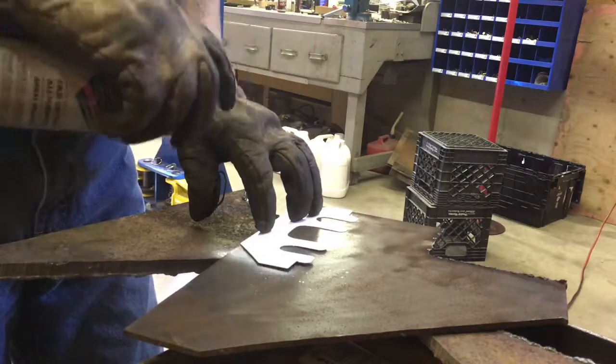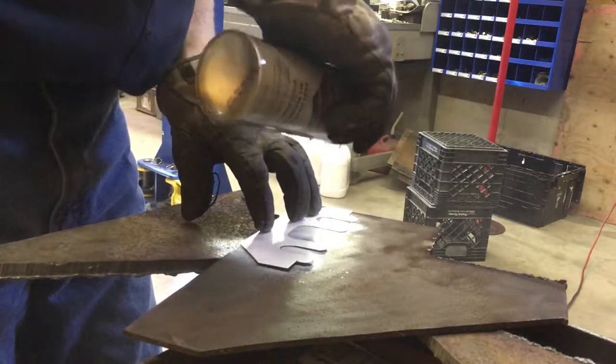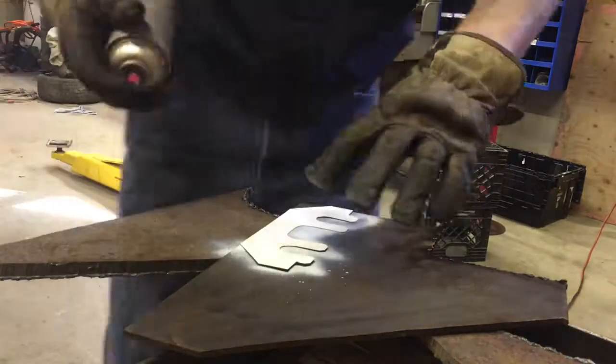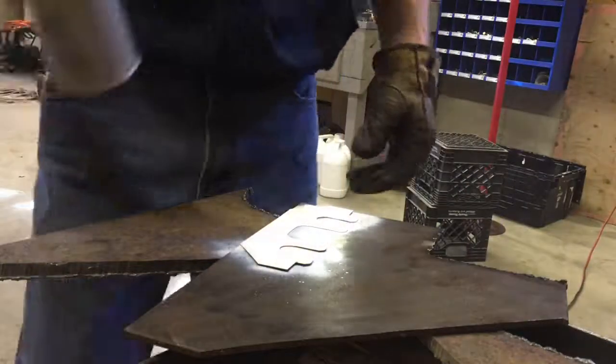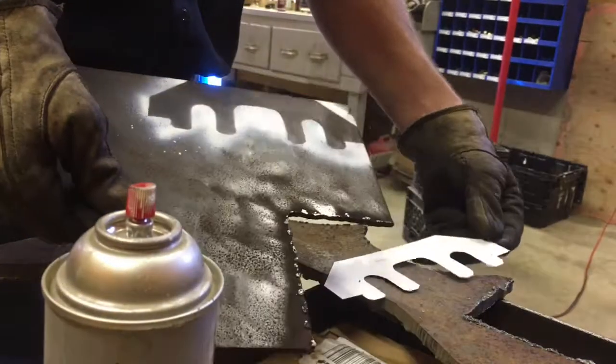Right here I'm actually using spray paint to lay out the pattern so that I can torch cut it out of some 316 steel plate. Now I need to make two of them — they're camshaft holding tools for a Ford 3.5 liter dual overhead cam engine.